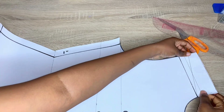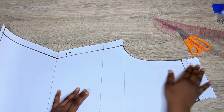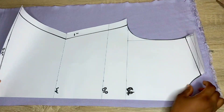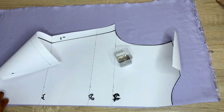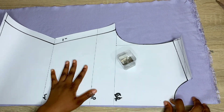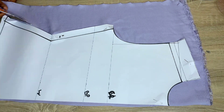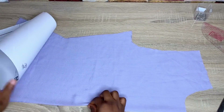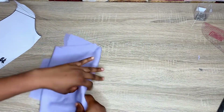The back part is meant to be longer because it's supposed to cover a little bit to the front. I'm going ahead to put my material on fold and cut out my back piece. First pin it down, then cut it out. Make sure you place this at the folded edge of your fabric because the back is meant to be together and not split into two. After cutting it out, this is what I have for the back piece. Now let's get right into the sewing.